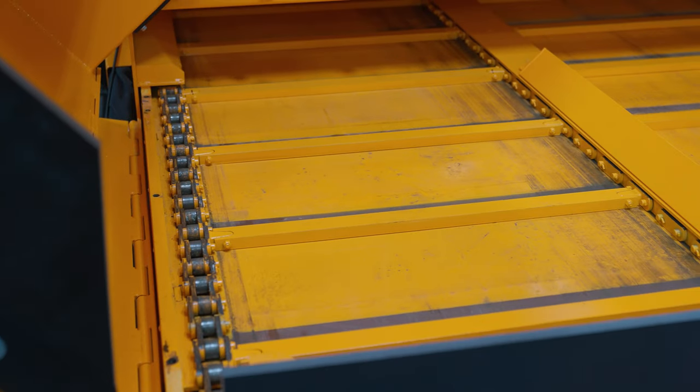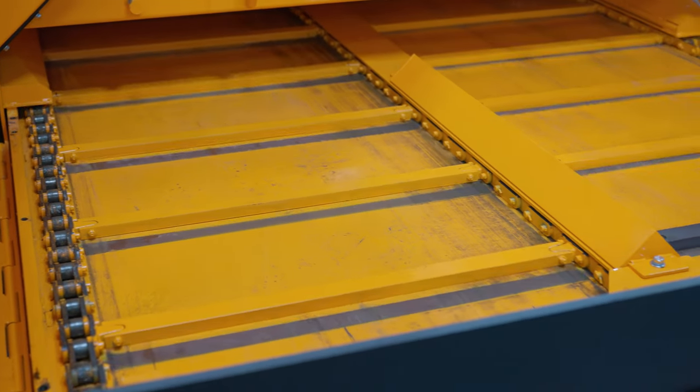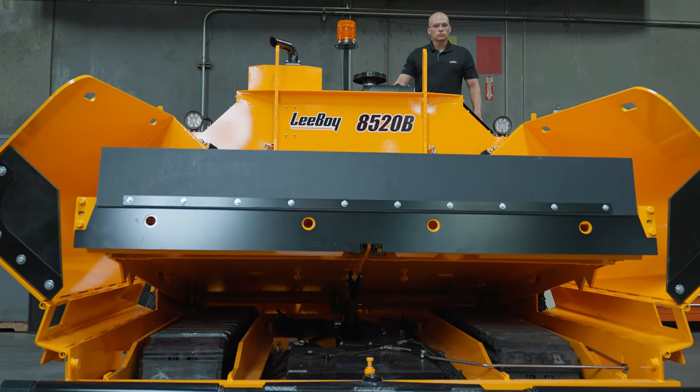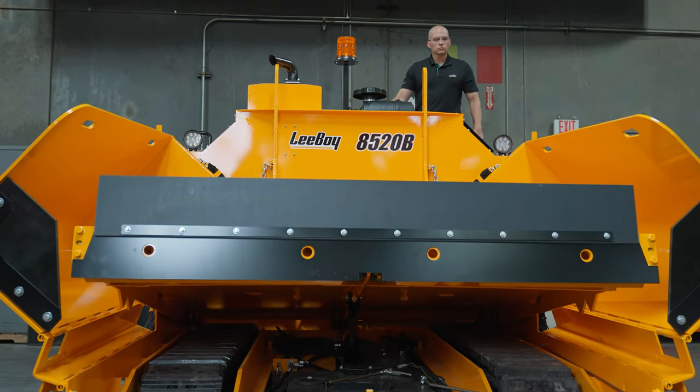I'm Chris Broome with Leiboy and we will be adjusting conveyor flight chains on a wide conveyor paver with sprocket idlers. We're performing this today on an 8520B, but we have designed all of our 8500 series to have a similar adjustment procedure.